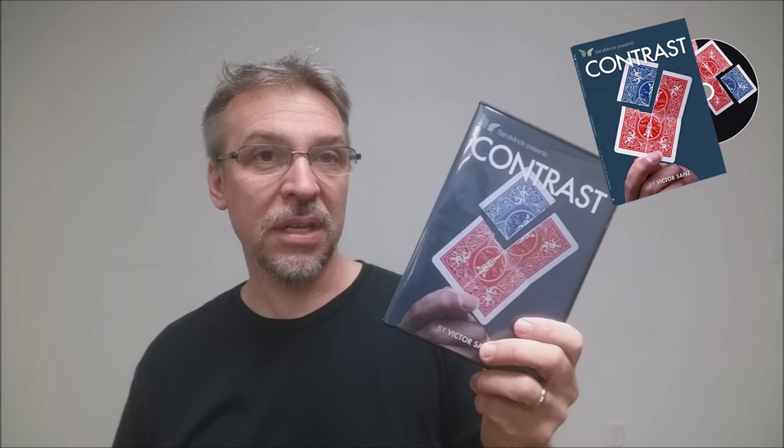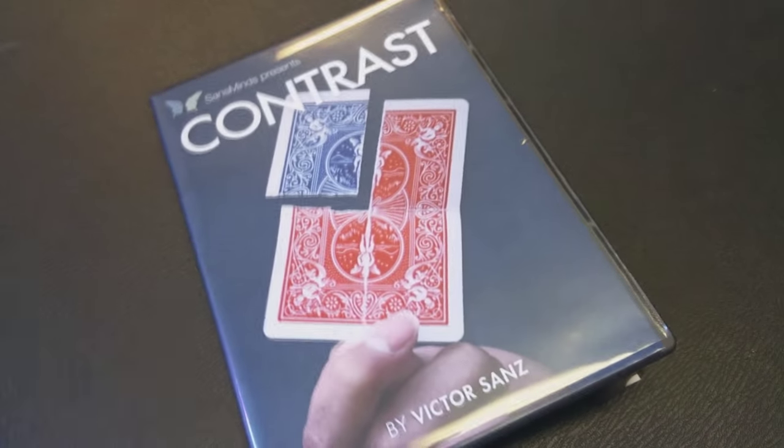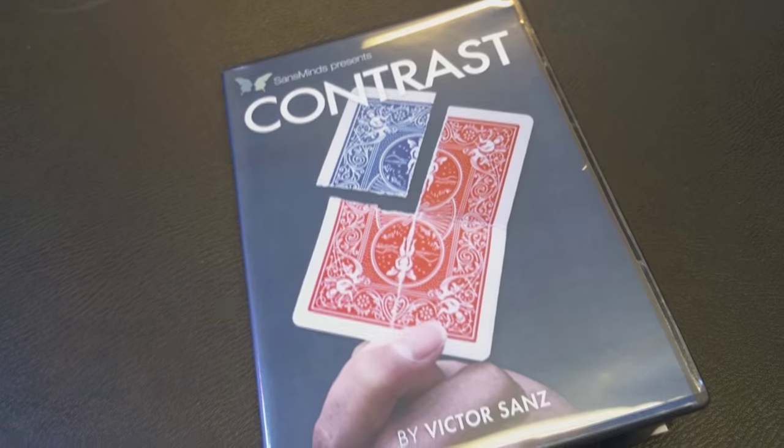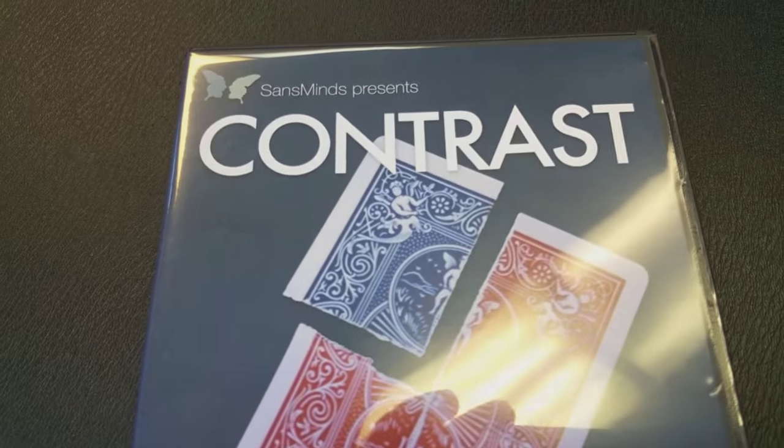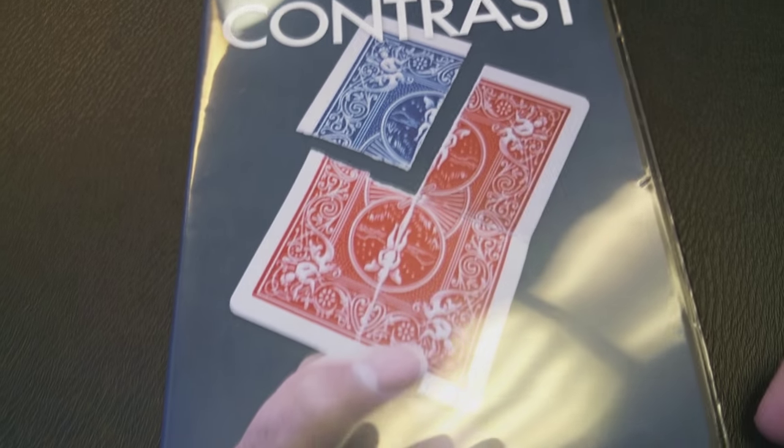Alright, so that was Contrast from Victor Sans. You might remember Victor Sans also did Inca Change. This is done from Sans Minds Magic. On this DVD, it's kind of like other Sans Minds DVDs where Jason does all the live performances and then Herman does all of the explanations in the DVD menus. A couple of questions we always ask about all of our magic products: first, what is in the box? You're going to get two things — your DVD, which is 43 minutes and offers two ways to perform this effect, essentially two tricks in one, and a very well-made gimmick.